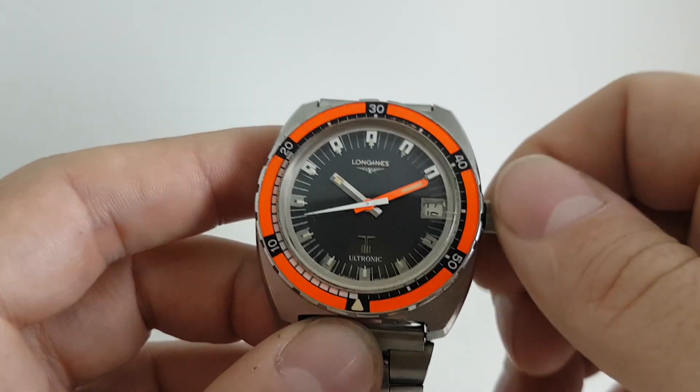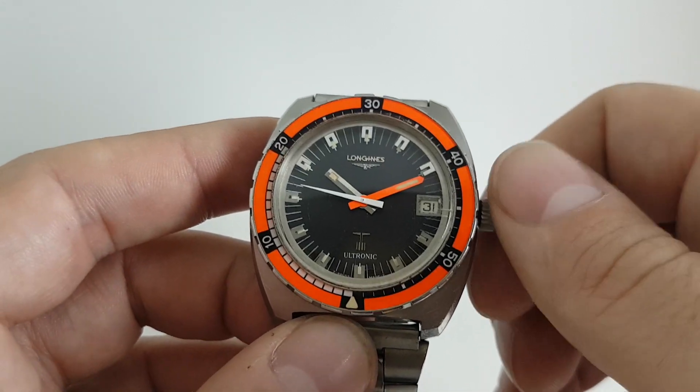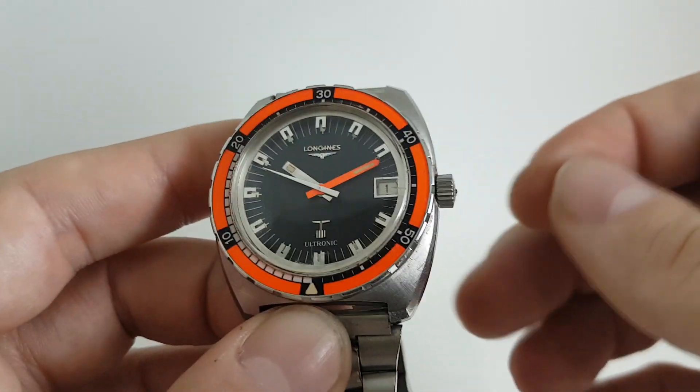Occasionally these are known to break teeth on the date wheel, so you want to make sure that it goes all the way around nice and easy — which this one does.